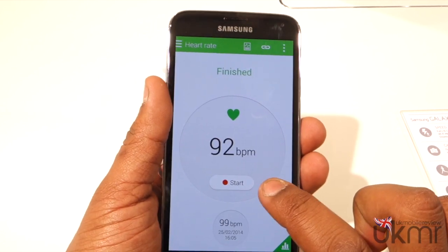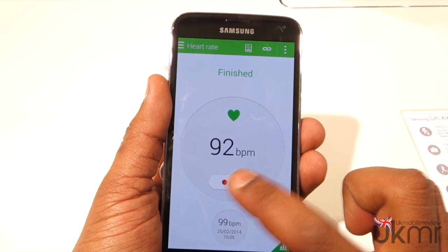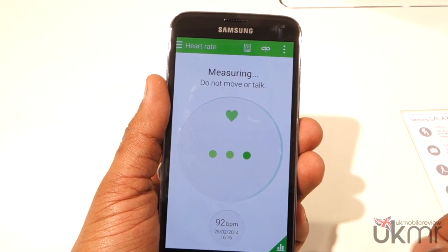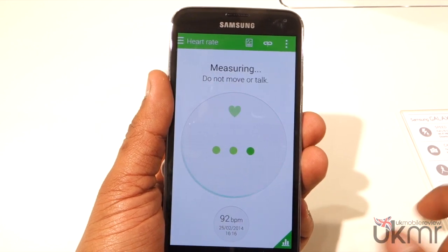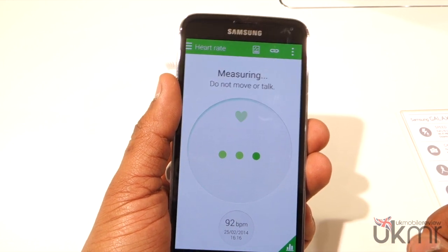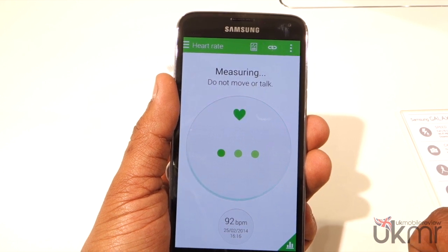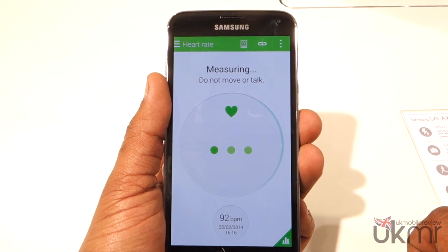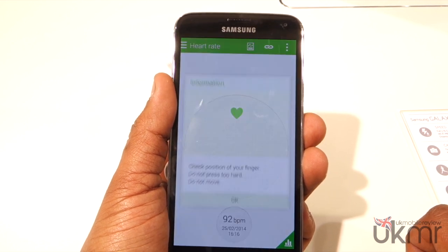If we hit start again you'll see it actually says don't move or talk, but this time we're going to carry on talking to see if it makes any difference. It does take a little while to measure, and it's worth noting that the Gear 2, Gear 2 Neo, and even the Gear Fit all have heart rate sensors which will work with the Galaxy S5. So it's very much an all-round fitness device.